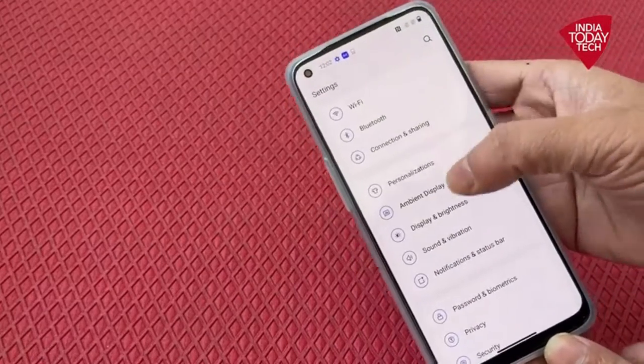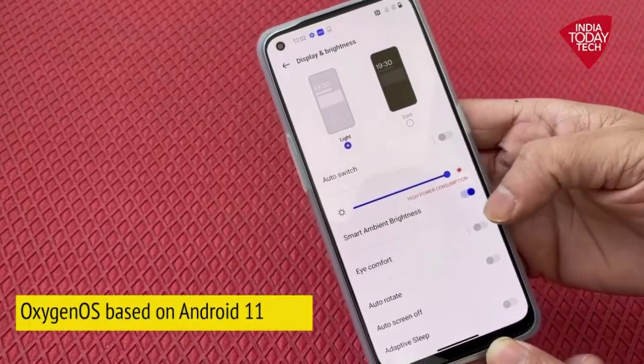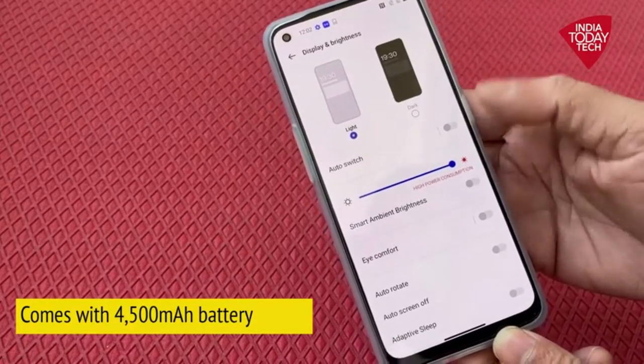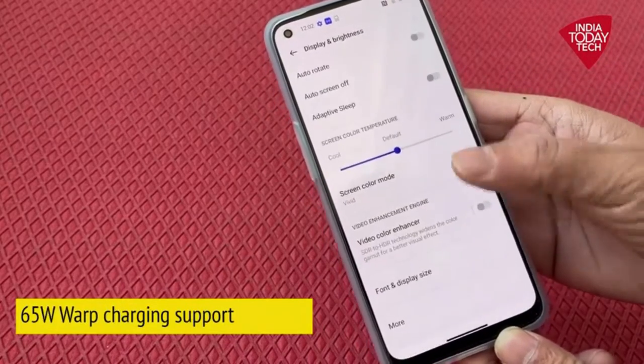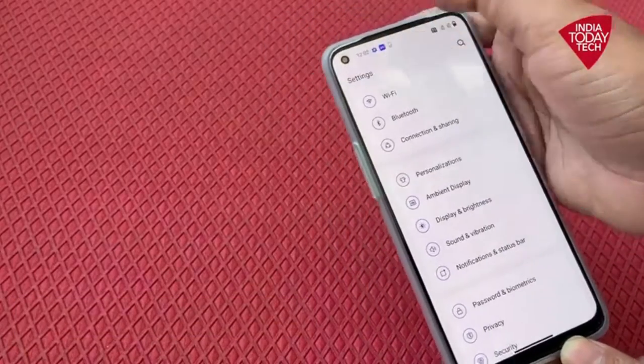Talking about the operating system, it runs on Oxygen OS based on Android 11. It also comes with a 4500 mAh battery and 65 watt fast charging support. That's all about the OnePlus Nord CE 2.